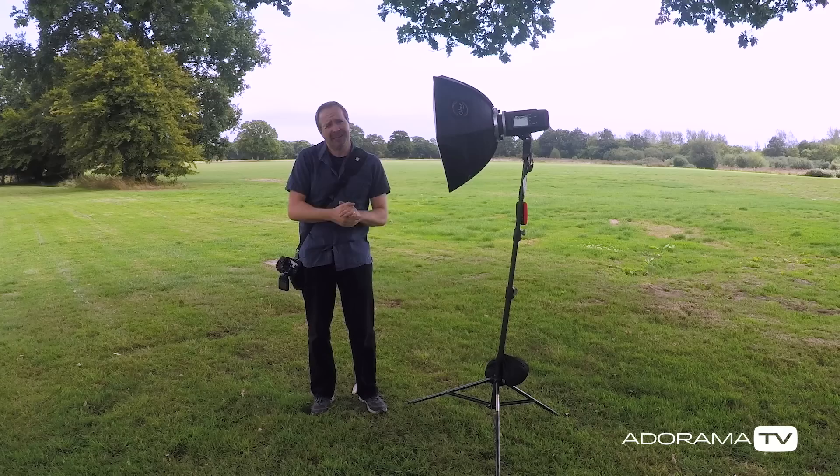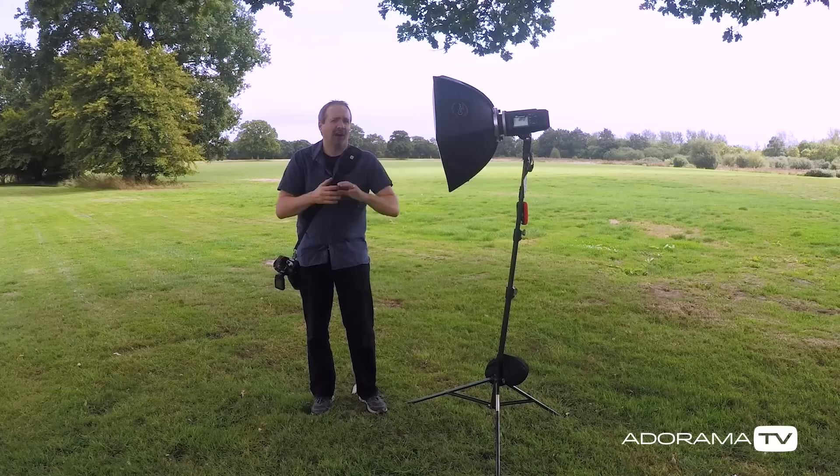I'm going to do some portraits using flash and you might think that means high-speed sync flash, and it really is a great tool — but is it the best tool for the job? Well, I'm going to do a couple of situations where it works really well and where you don't really need it. So let's get some light set, let's get a model in, let's get shooting.